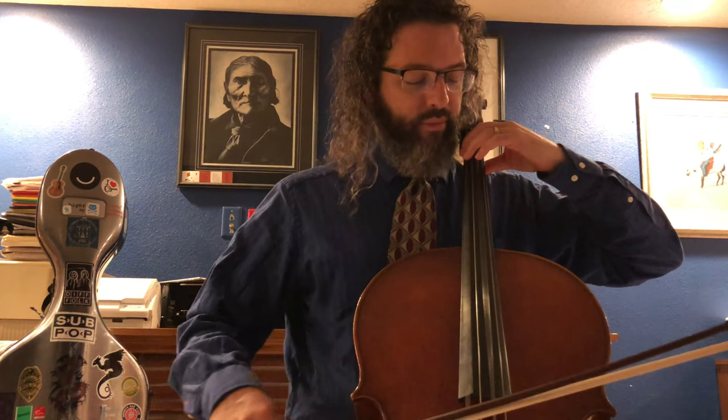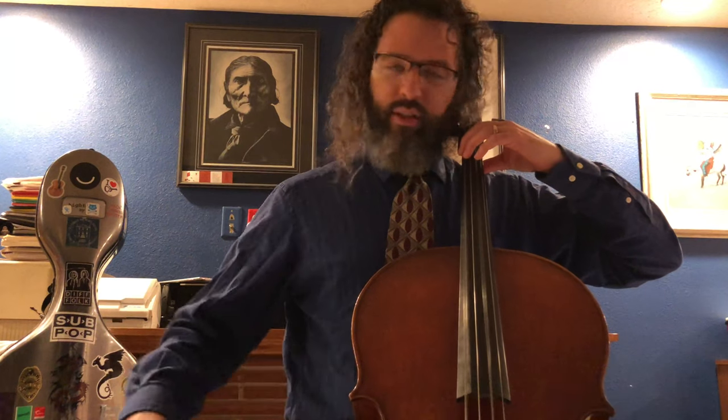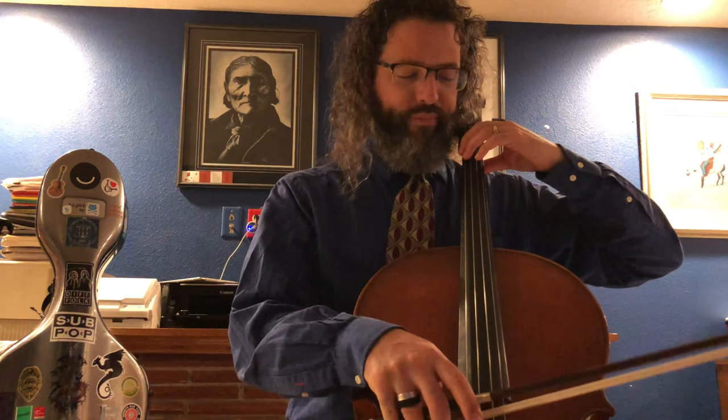Now this works on every instrument. If you're a violinist or a violist, instead of fourth finger it's third finger. But everybody uses the same principle — first finger on the lowest string on your instrument should make the top two strings start vibrating without even touching them. This is called sympathetic vibration.